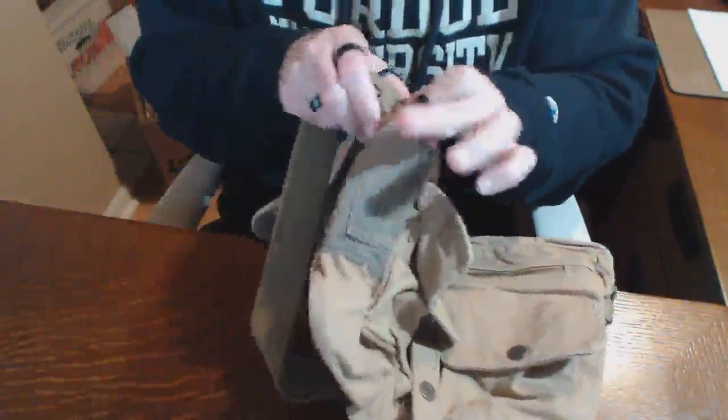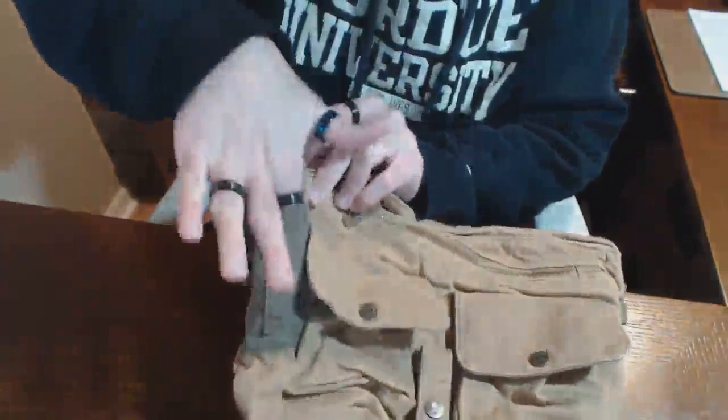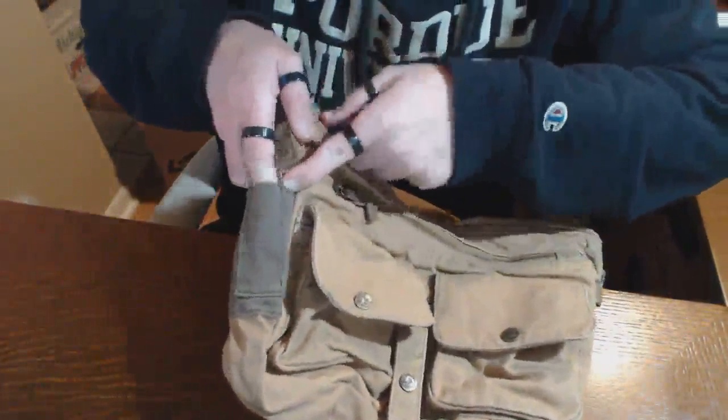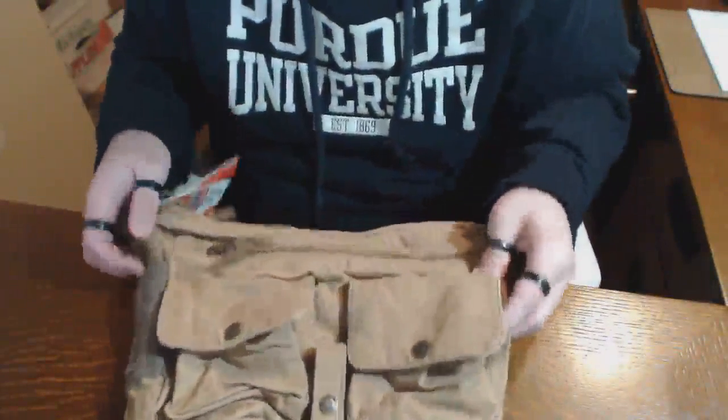On one side you have what looks like a pen container — actually a dual pen holder. You've got a larger pocket and then a smaller pocket on top of that, and then an even smaller pocket to the side, for I assume even more pens.